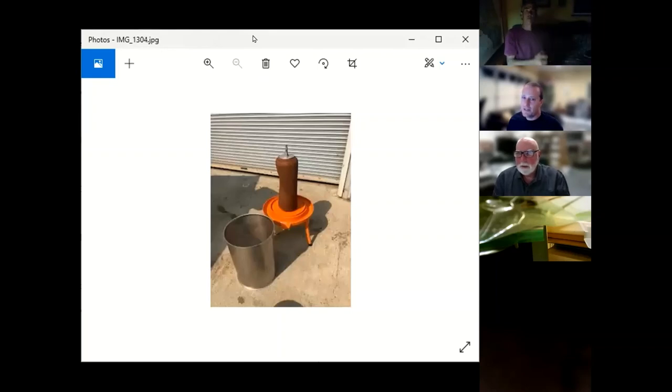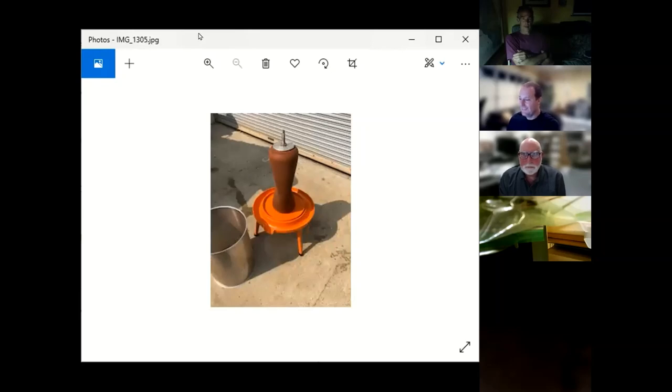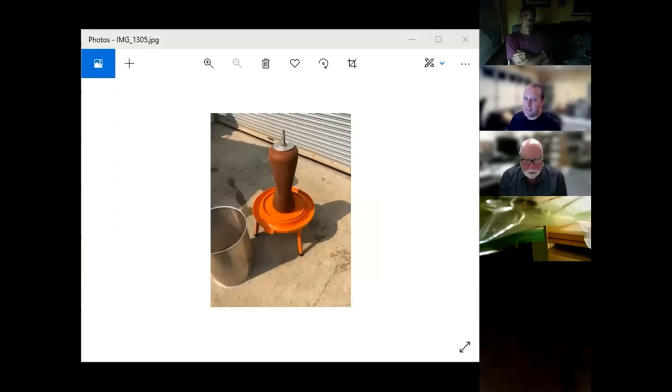There's also a bladder press photo showing the balloon — these are designed to use up to 50 pounds of water pressure. You hook it up to a garden hose, put the basket on, fill it with pomice, turn the water on, and the balloon blows up and pushes the pomace against the sides.